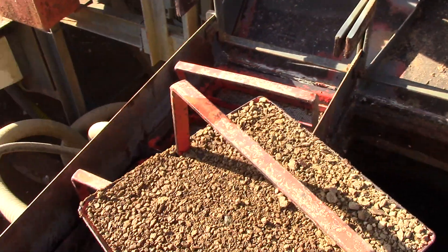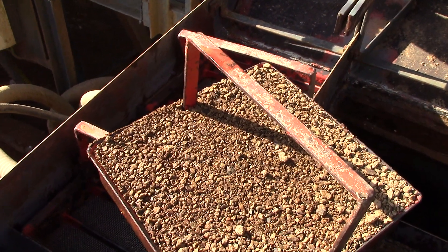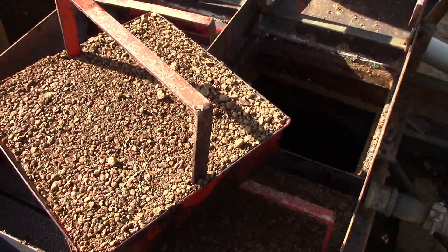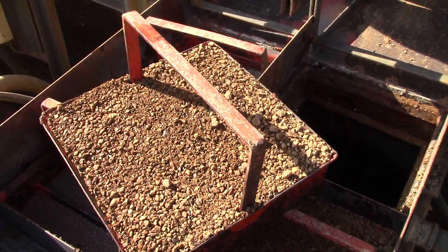I'm just cleaning the plant out right now. I'm going to shut the camera off and get to work, but watch the next video — I'll show you the next process where we jig it and then set it out on sarukas to dry and look through.